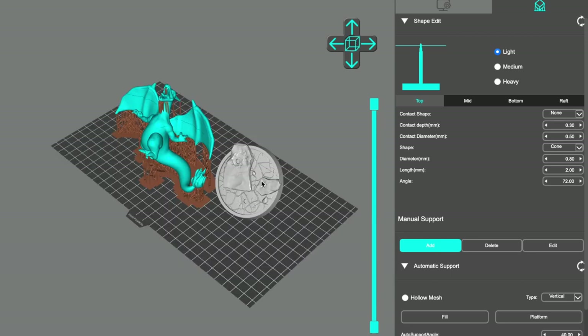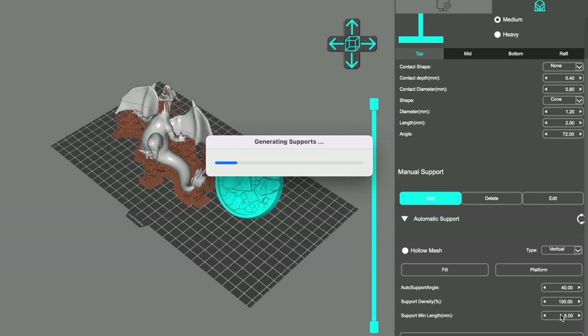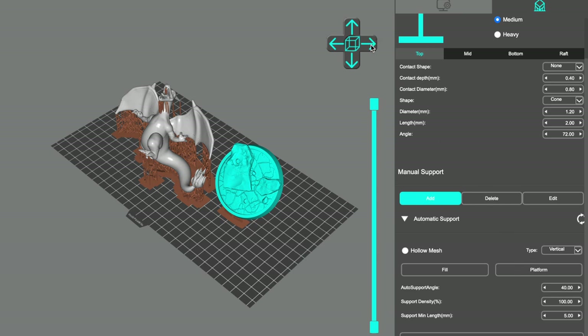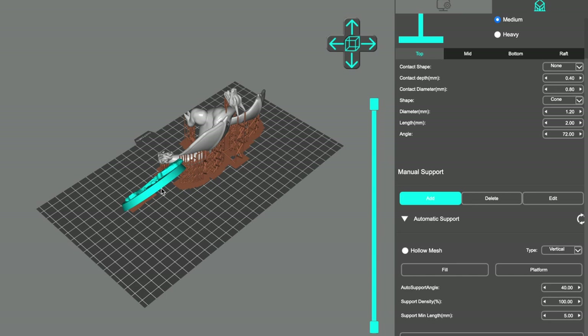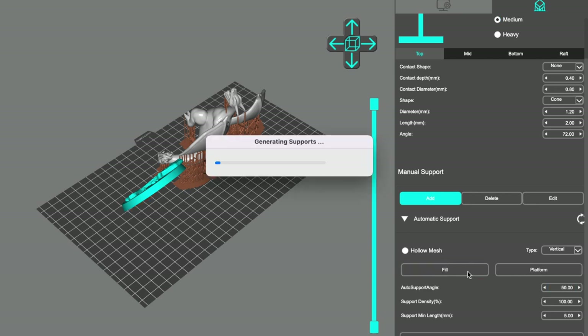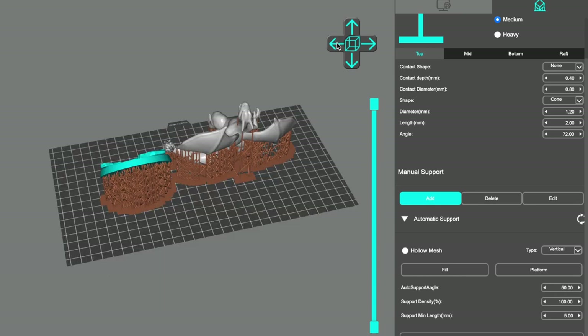We're just going to center that back in the middle and then for this one we want to add supports as well. Go to medium supports and fill those — this will add at 40 degree angle, 100 density, and five millimeter minimum. As I said 100 density is probably way too much but we'll keep it for now while it's generating supports. For some reason it only added support to the bottom so we must have had the angle at 50 as opposed to 40. Let's take it to 50 — now it's supporting up to 50 degrees, which is what we want.